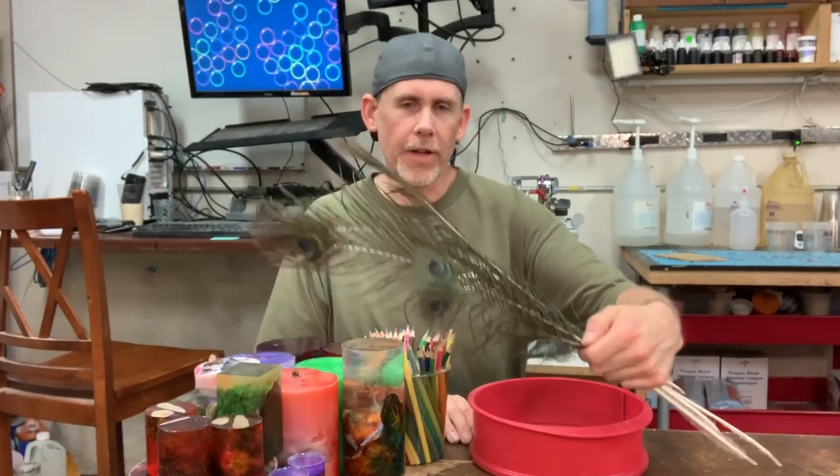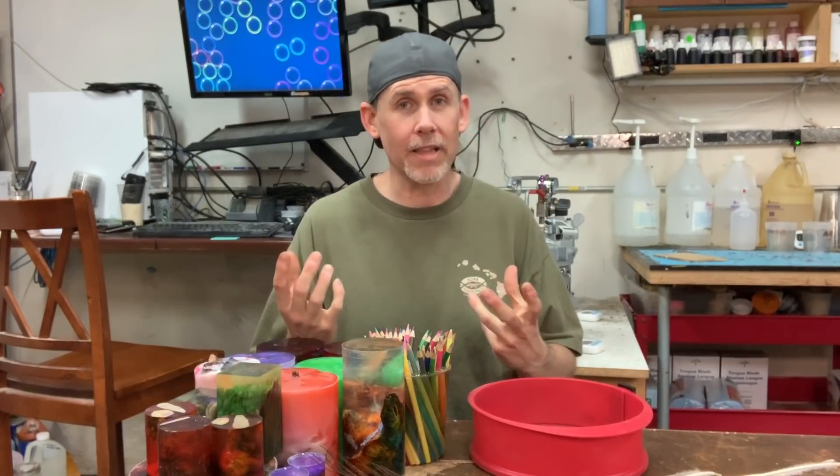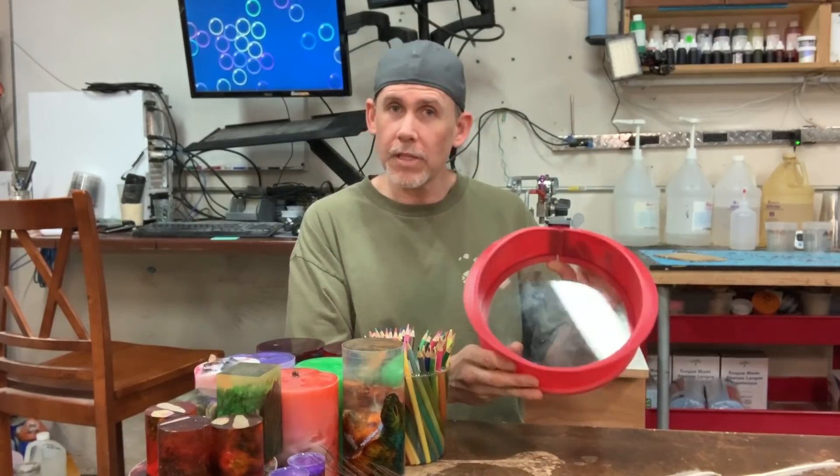I've had these peacock feathers for probably two years now. Rex sent them to me and I feel bad that I haven't actually done anything with them, but I didn't want to just do whatever with them. I wanted that special project — I wanted something to kind of pop into my brain — and I finally have had that moment. I want to make, using this silicone cake mold, a platter blank using the feathers. So that's what we're going to do today.